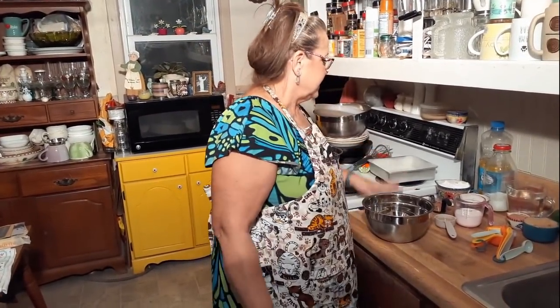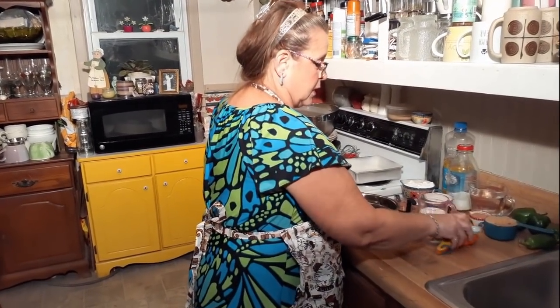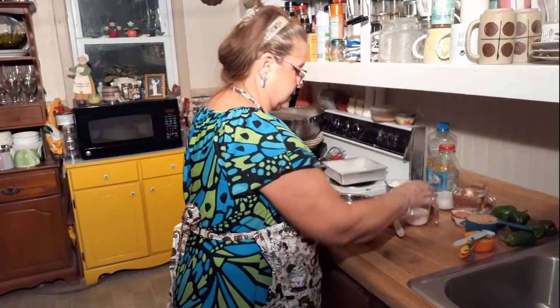Hello everybody, welcome back to Cooking with Brenda and David — no Sadie, she's got school, that's the way it goes. In the winter we're going to make something really homemade, okay — it's going to be good, really good. We're going to make what's called a chocolate cobbler, and it's homemade, so y'all know I do cook homemade and modern. Let's get going.